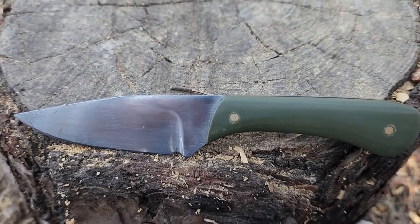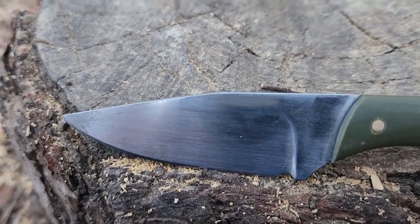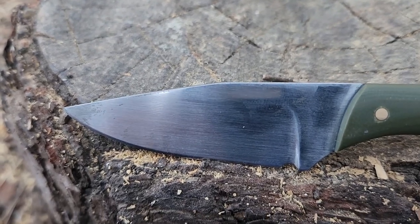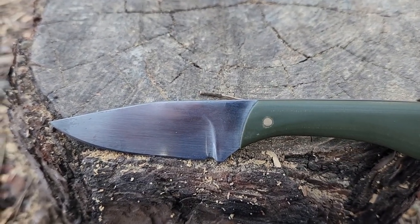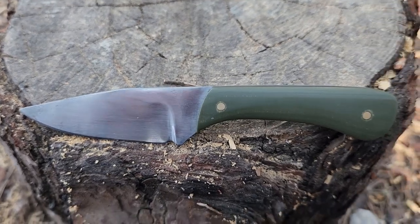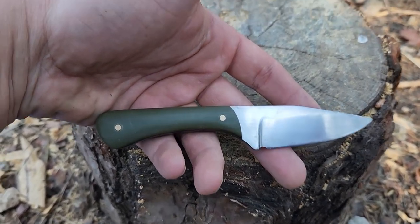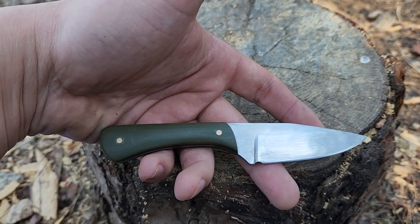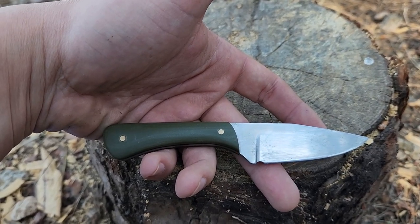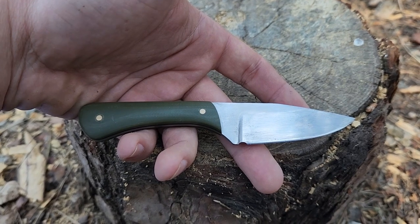Let's talk about the knife. This is 1080 steel, a G10 handle, a super awesome stabby clip point, and a pretty high saber grind — not full flat but it's pretty high up there. Weight on this is 70 grams, that is 2 ounces for those colonials across the pond, and it is 14 cm long with a 6 cm blade length. I have no idea how much that is in inches and feet because I don't use my feet as a unit of measurement.